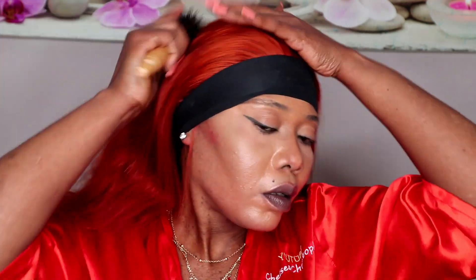So I comb the hair backward. You can see — it's because I'm wearing red — you can see that it's showing the orange color here. It's ginger, ginger-orange, something like that.